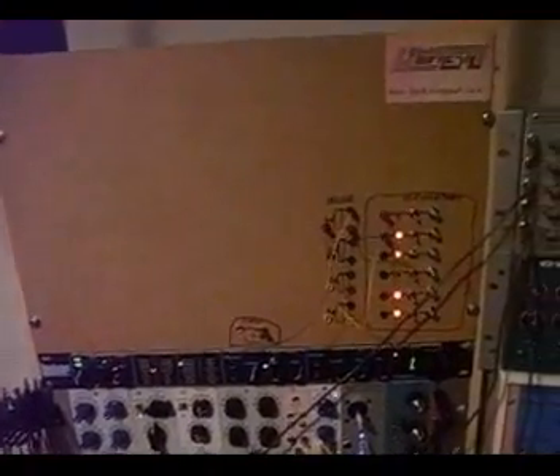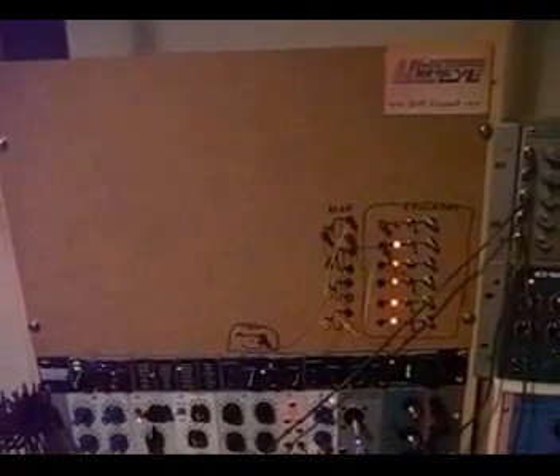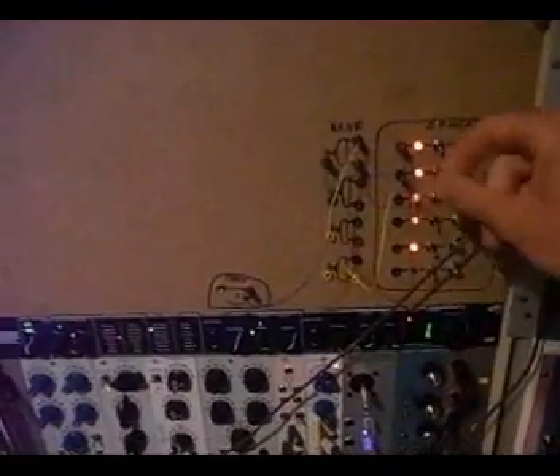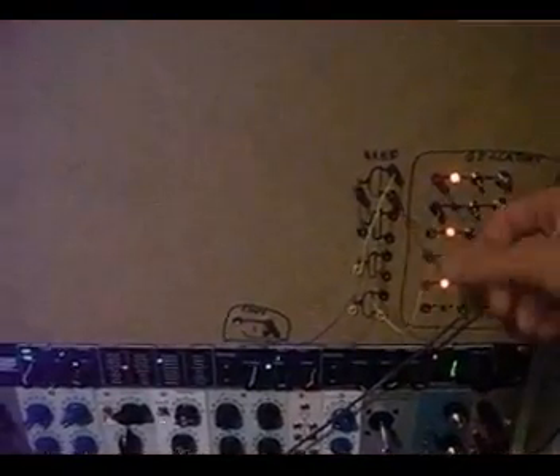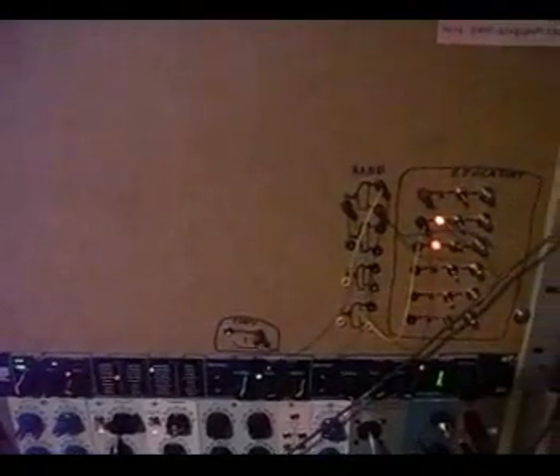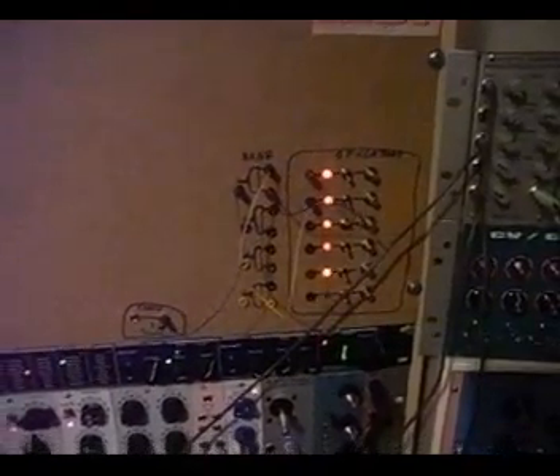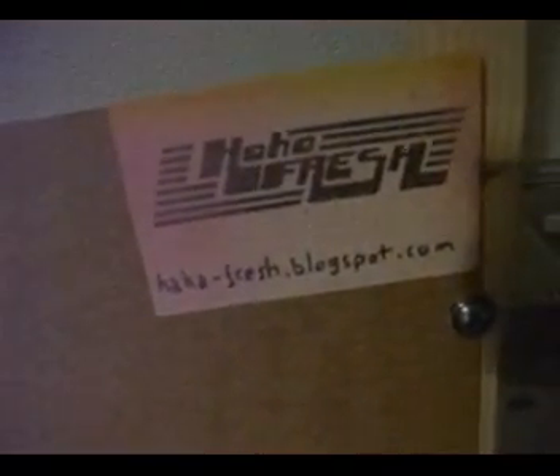On the upper part we have, still in progress, Stanley Lunetta-inspired digital circuitry. It's basically a very cheap, cheaply-done digital modular system, but it's quite fun to build, it doesn't cost a lot, and it adds a certain flavor to the analog modules. It's just a patching panel, and here you see a sticker from the HAHAFresh website, which has great information about circuit bending and building stuff like this.